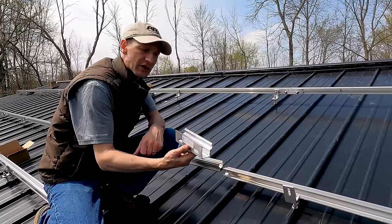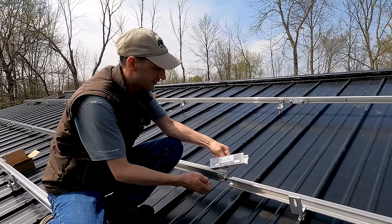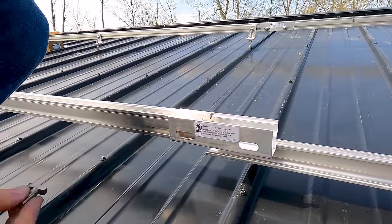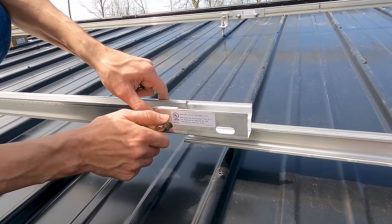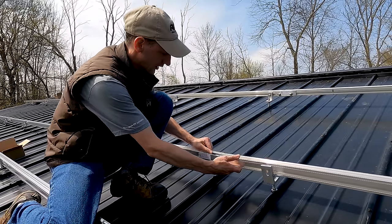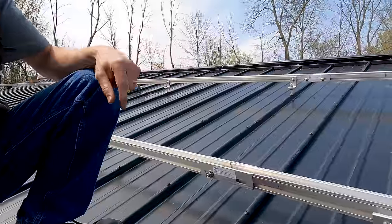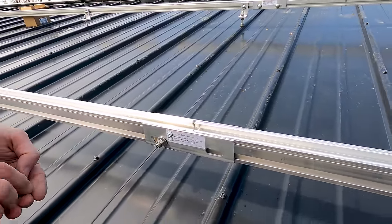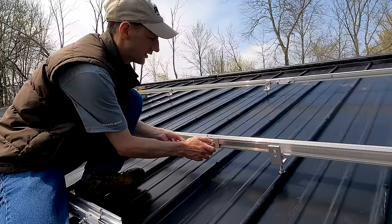We're going to put a joining bracket on — this bracket joins however many rail sections we need and slides right over the profile very cleanly. The profile has a wide slot so we can just slide the T-nut through the hole, turn it 90 degrees, and slide our nut on. Super easy to connect. We take the next section of rail and slide it into the bracket, leaving about an eighth-inch gap for thermal expansion so the rails can expand and contract.